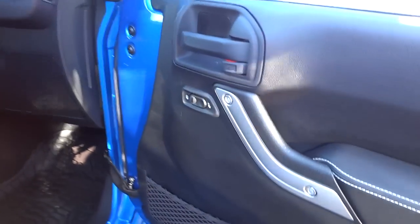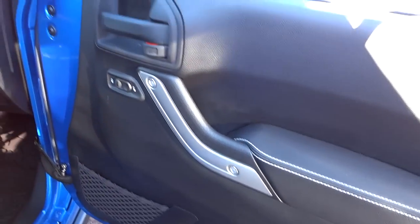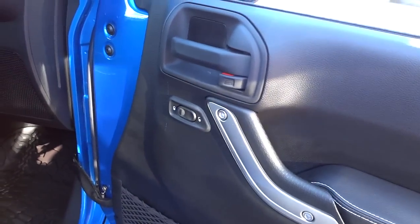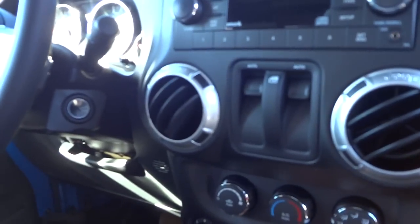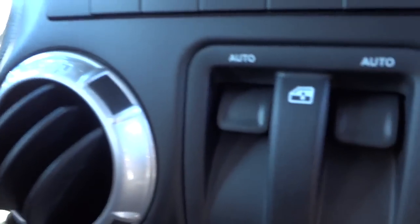The doors are fairly plain — that's the way Wranglers are. You don't have a lot of bells and whistles. You have a net pocket, door locks, a handle, and your power window controls are in the center.